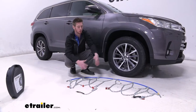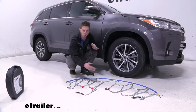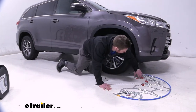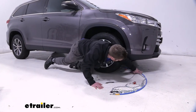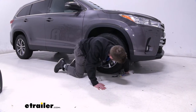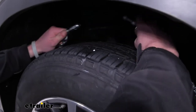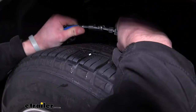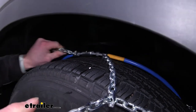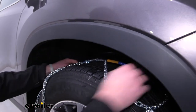The first thing we want to do is lay out our chains, make sure there are no kinks in our links, and make sure there are no tangles. Once we get all that sorted out, you can take one end of our chain and send it behind our tire. Then take both ends of our chain, reach into the wheel well, and make this connection just like that.